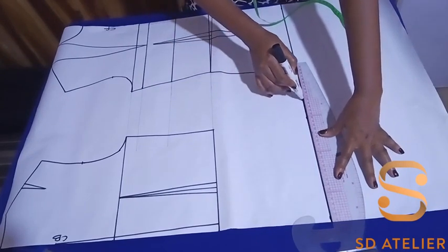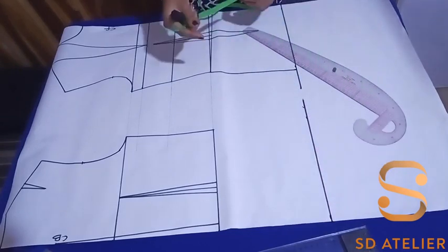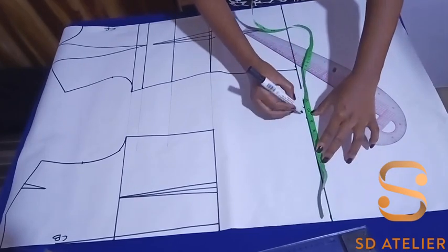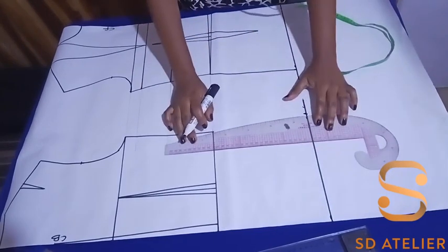Now I'm going to input the hip measurement: 39 inches divided by four. I'm not going to add ease, so I'll just put it as is, then connect from the waist to the hip.